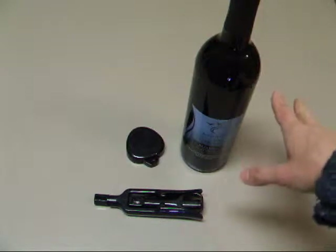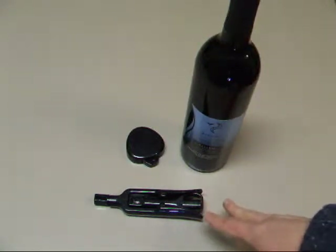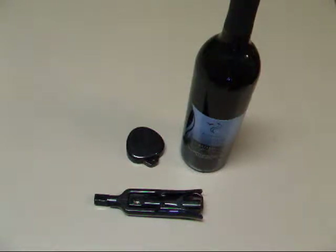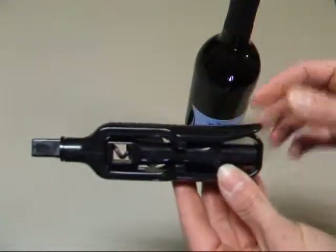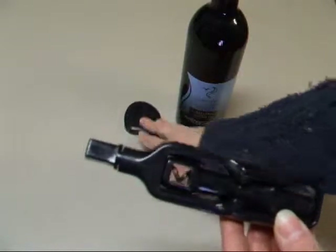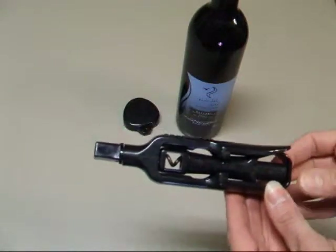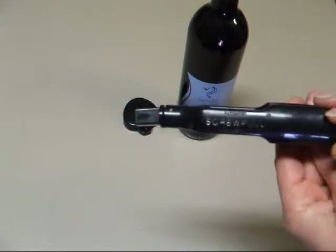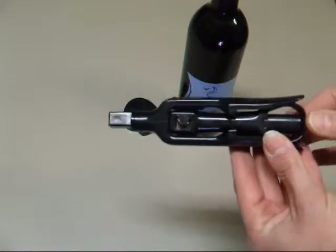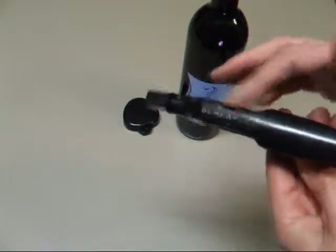I'm going to show you how to use one more style of cork puller. And this is actually one of my favorite styles of cork pullers to use that's small and portable. This is a company called Screwpull, and they're really nice and easy to use. This is their portable style — there are a few different styles of this.